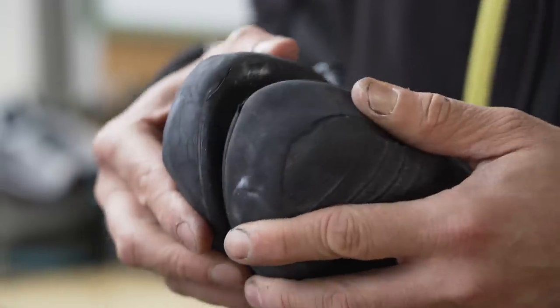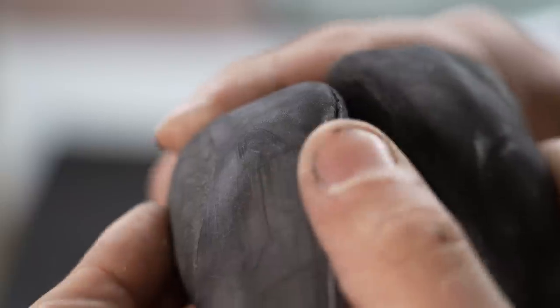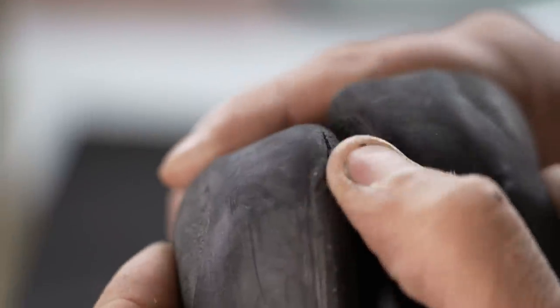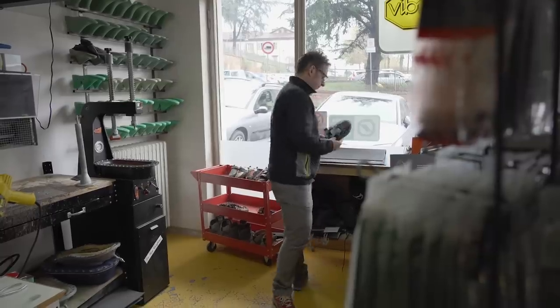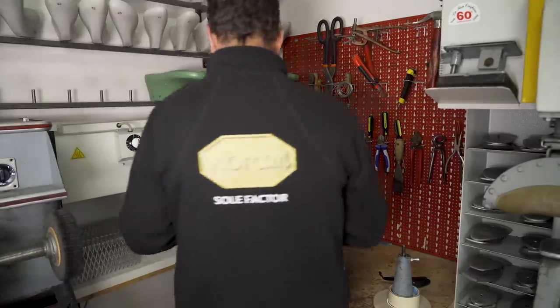The first step in the re-souling process is a visual inspection of the shoes, as not all climbing shoes can be repaired. My Scarpa VSRs are right on the edge of what's possible to fix. Don't wait for holes to develop in your shoes — repair them before the damage goes through the outer rand.